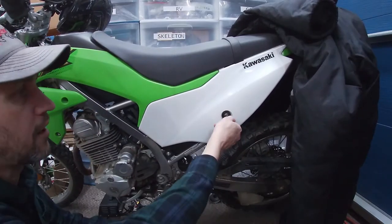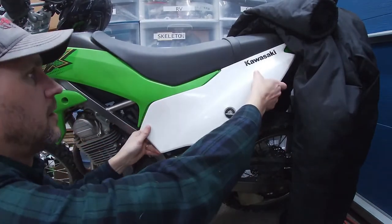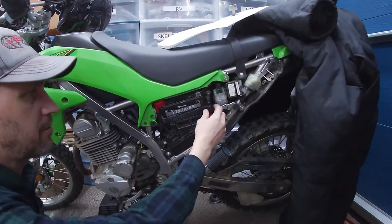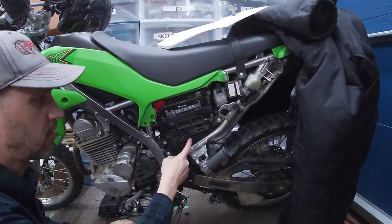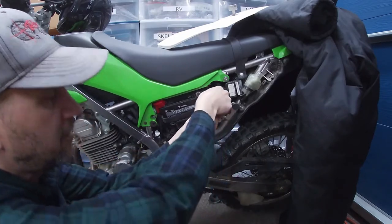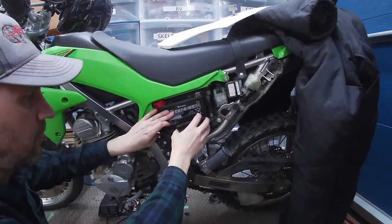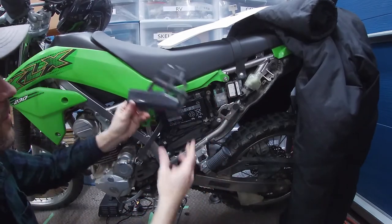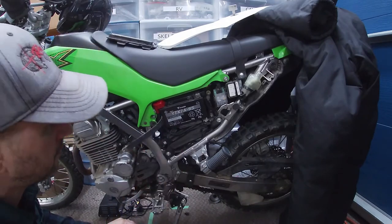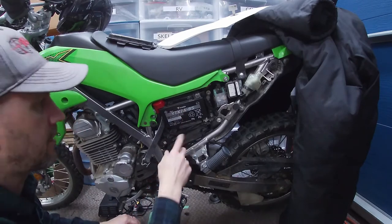We're going to get this thing torn off here today. These are pretty easy to work on. The battery on this bike is tied in with a great big rubber strap, and that also covers up the toolbox. You don't get to carry many tools in there but it's enough to probably get you out of a pinch. We'll take off this little cover here, and then this strap is kind of useless — we'll leave it. And this is the original battery.